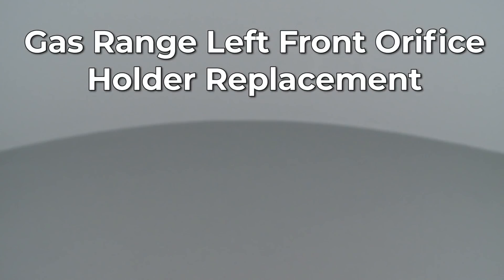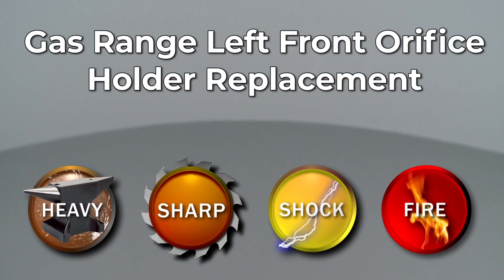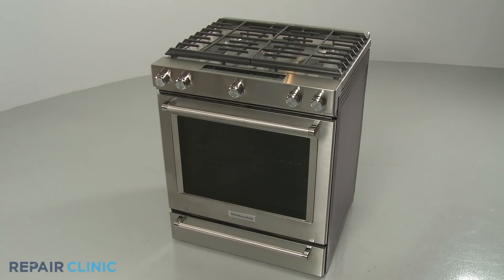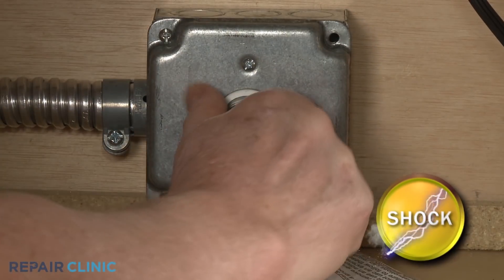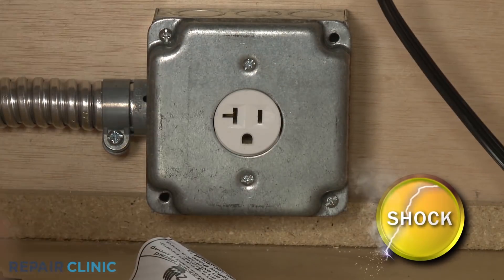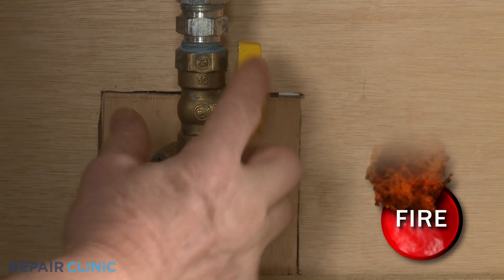Since Repair Clinic encourages you to perform this repair safely, a warning icon will appear when you should use caution. Before you replace the left front orifice holder assembly in your gas range, be sure to unplug the power cord or shut off the power supply. Shut off the gas supply as well.